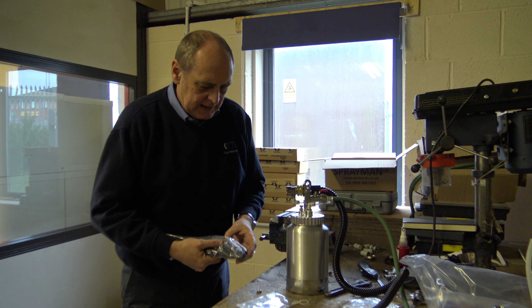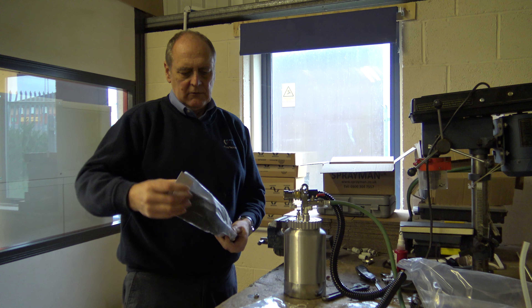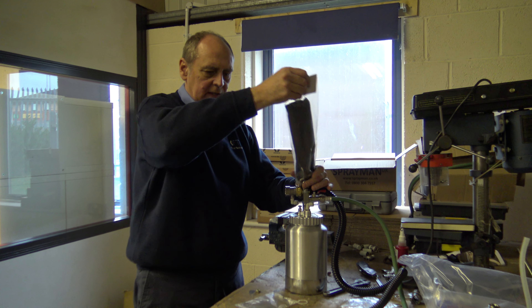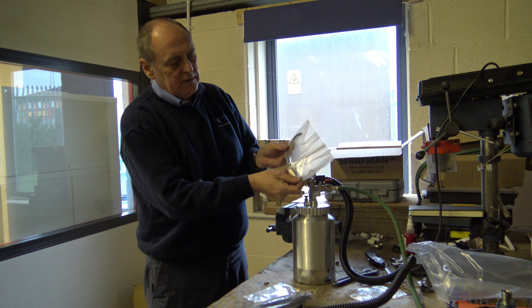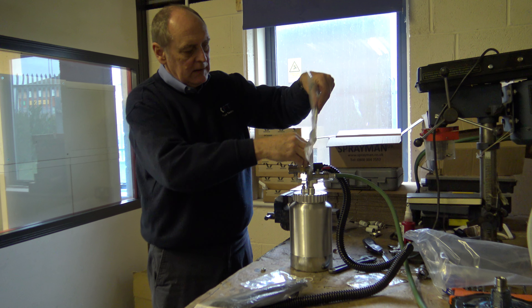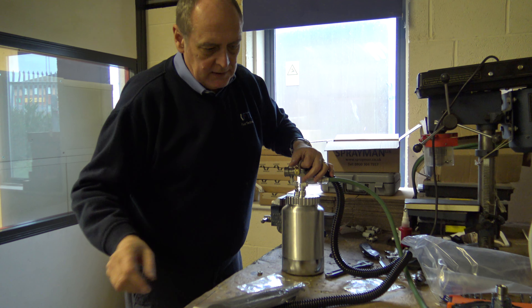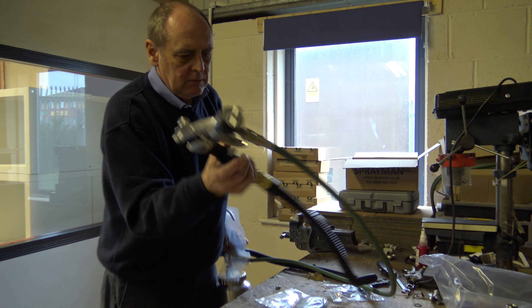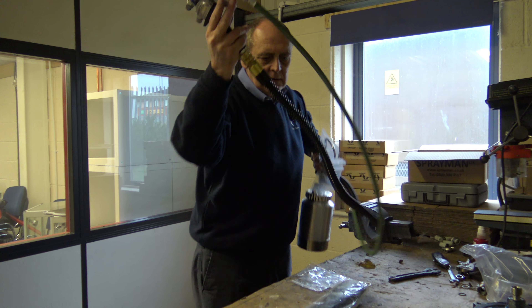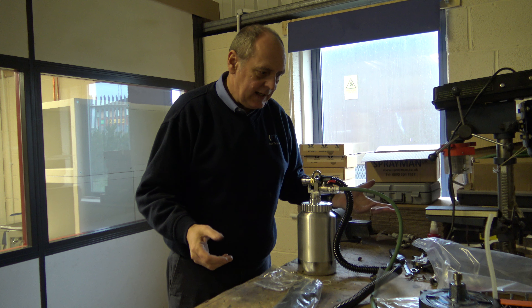We've also got on here — we won't bother opening it up at this stage — the shoulder strap that can fit onto there. If you don't want the shoulder strap and you want to carry it in your hand, then you've got the optional handle, so you just unscrew that out and put that in its place. With the handle version you'd use it one-handed like that. Obviously with the shoulder strap it frees up your other hand.